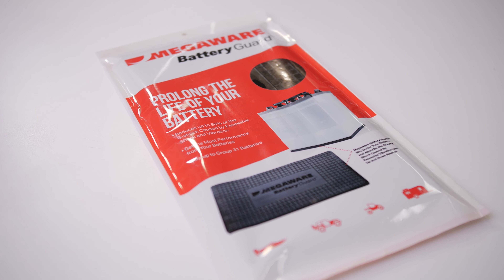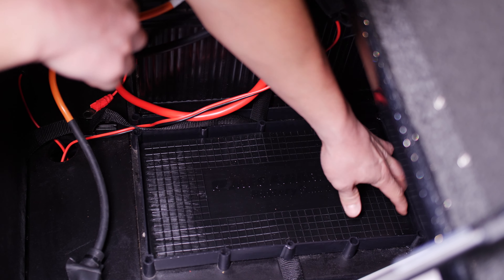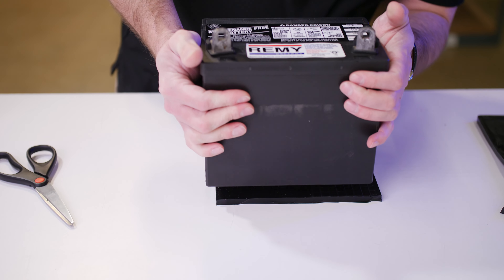The BatteryGuard is a protective battery pad that sits underneath your battery, placed inside the tray. There's actually a grid pattern that lays over the top of the product and you can cut that down to fit the size of battery that you need.